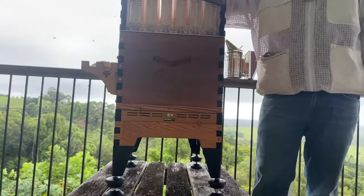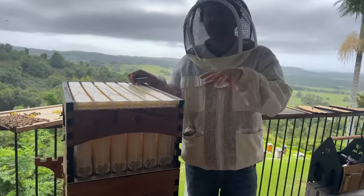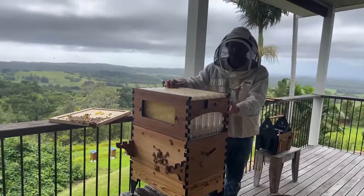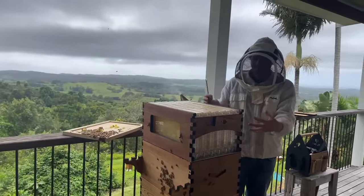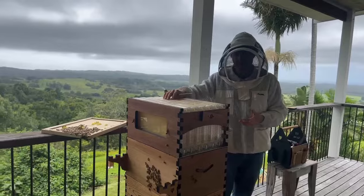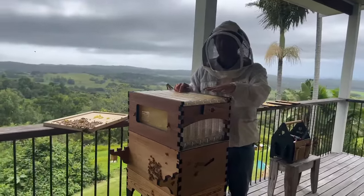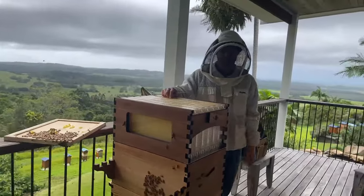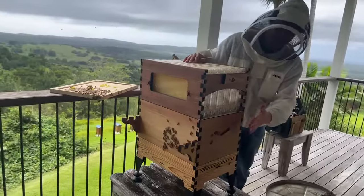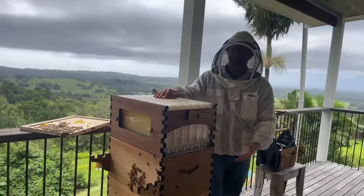A common question: what if you add the super too early? It's only really a problem in a cold climate - the bees have extra space they don't need and can't keep warm. You want to avoid having extra boxes when the bees don't need it yet in colder climates. In a warm climate, you can add it early and the bees will just take longer to start using the flow frames. For that reason, we recommend adding your super when the bees are ready - when they've drawn out all the frames in the bottom and there are plenty of bees.